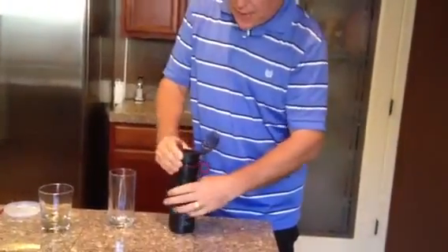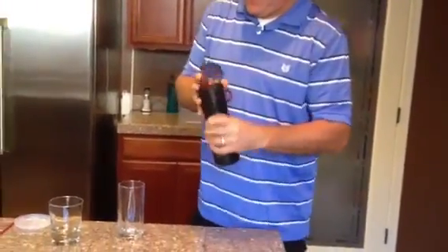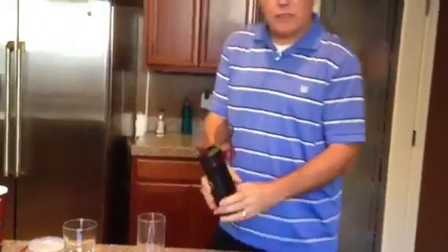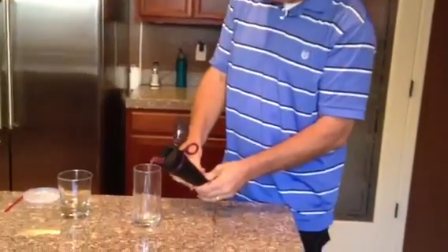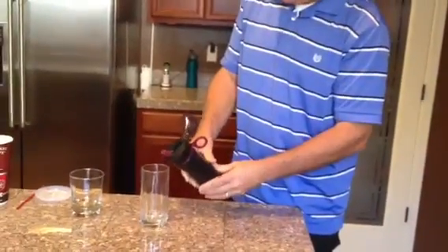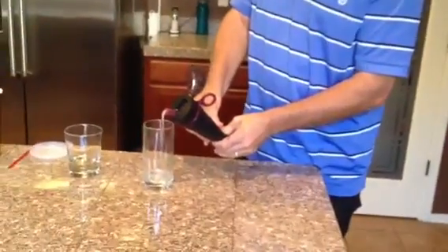We're going to screw on the cap. Now we're going to squeeze the bottle and we're going to see what comes out. Here we go, testing. Check it out — pure, clean water.